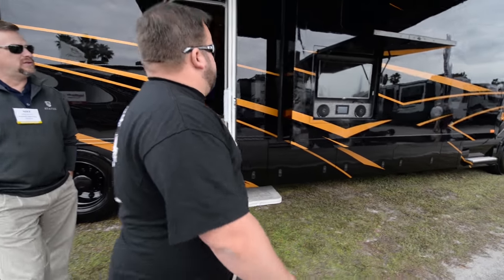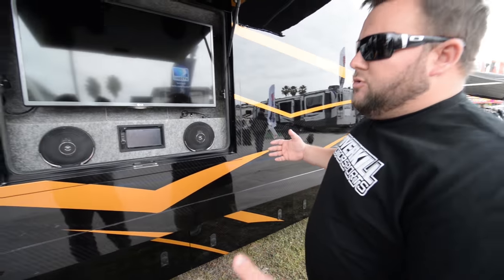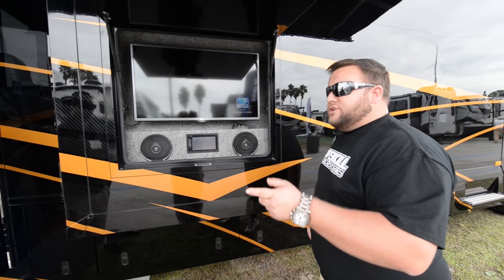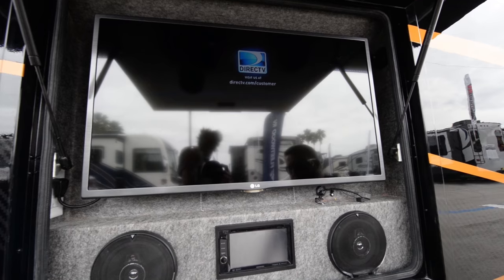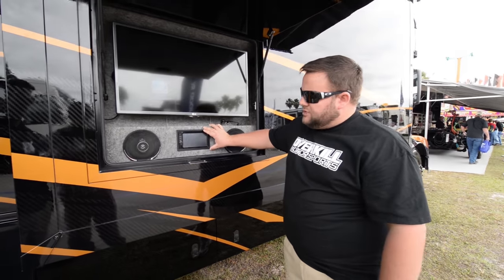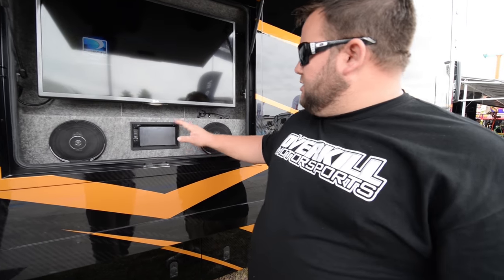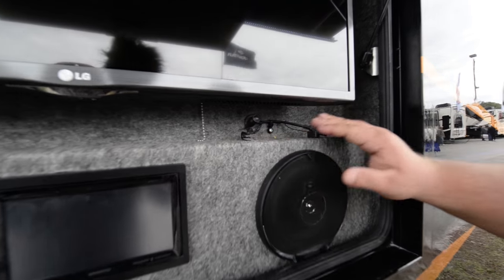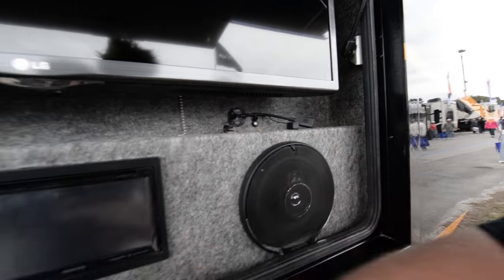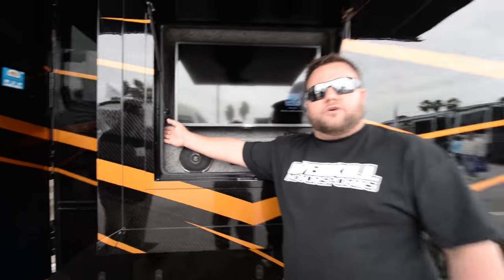One of the cool features on the outside is definitely the outside entertainment package. One of the favorites on this coach is the LG TV. Besides the LG TV, we actually use a Kenwood system — this is a 7-inch monitor, and you can actually play DVDs through it that plays on the TV. Kenwood outside speakers, a microphone if you want to plug your phone in for Bluetooth outside, a USB cord, and there's also an exterior plug right here so you can charge your cell phone on the exterior.